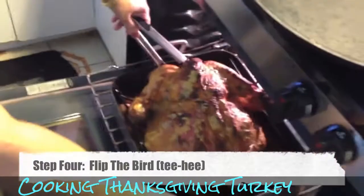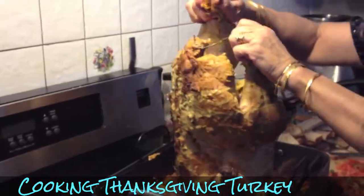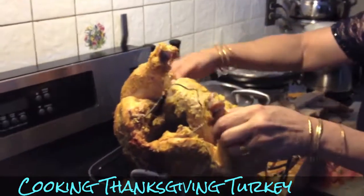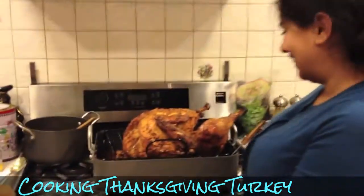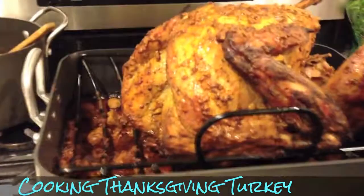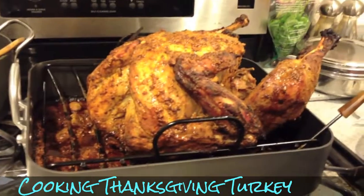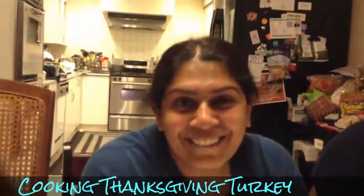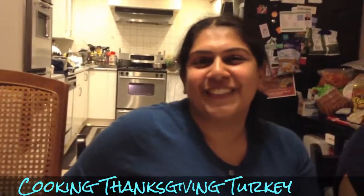Bosh is now going to flip the bird. Five hours later — voila, Masala Turkey! Ready to eat. We're finally ready to eat, and look at poor Kavya — she's exhausted by her efforts today.